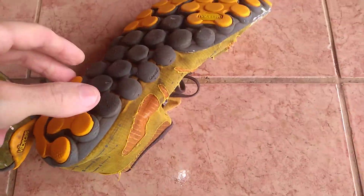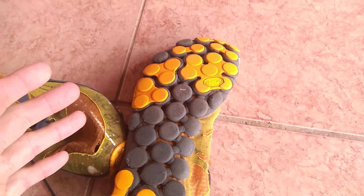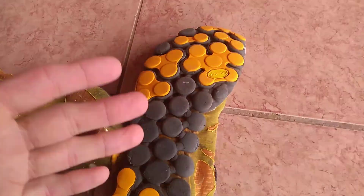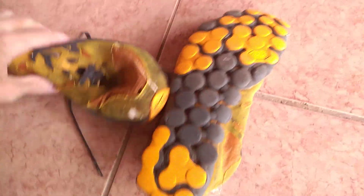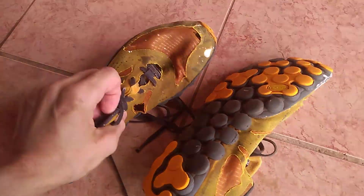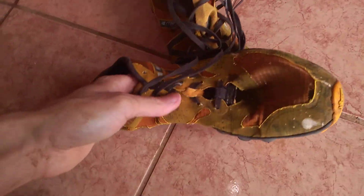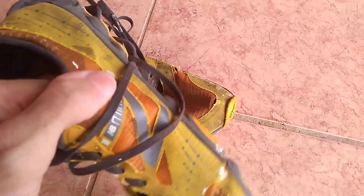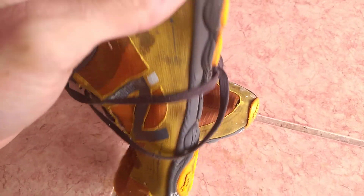I've used them for everything — walking hundreds of kilometers, working out in the garden, hiking in the mountains, basically anything and everything. Just a few holes here. I wish they used a thicker material, but I know it's a minimalist shoe.